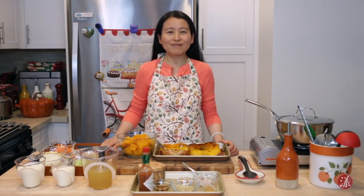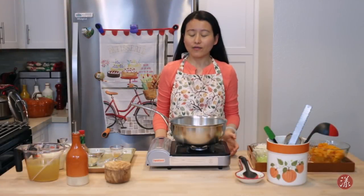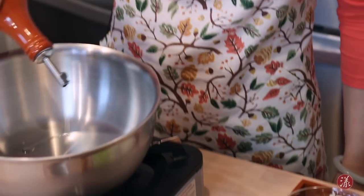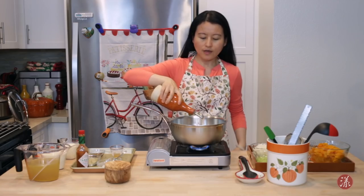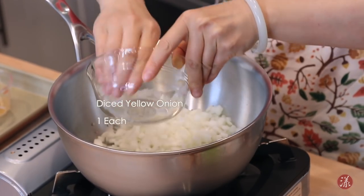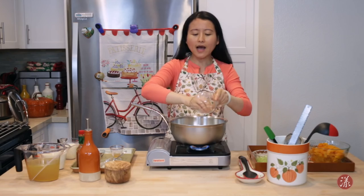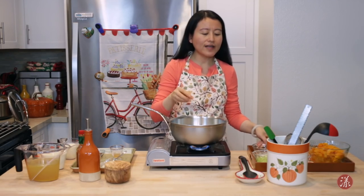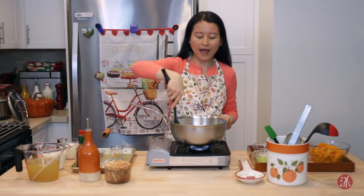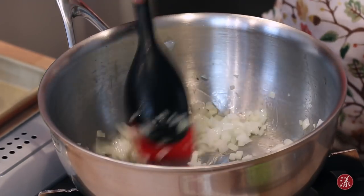Now we're ready to make our butternut squash soup. Turn the heat to about medium-high and get some oil into the pot. First I'm going to sweat the diced onion until it's very tender and gets a little bit of color — I want to get the flavor out of the onion. Put the onion in together with the oil and stir it every once in a while, about five minutes.